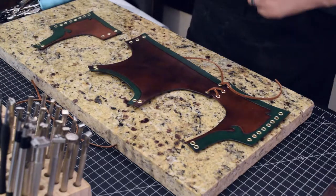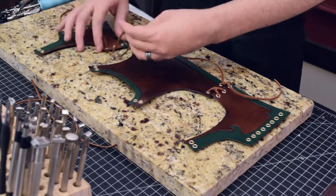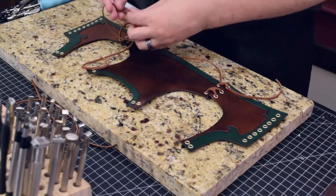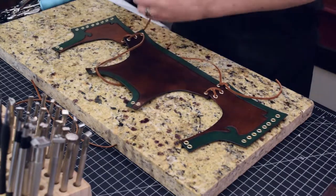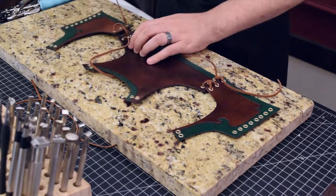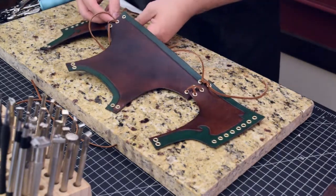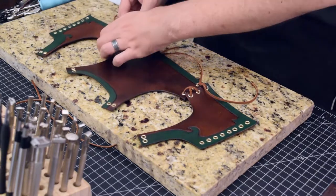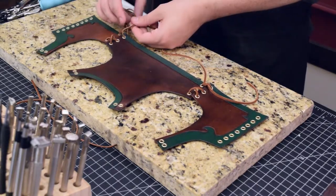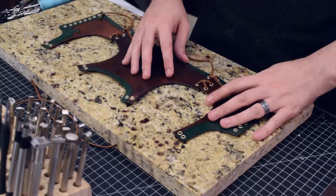I'm just doing a really quick lace-up job here. This doesn't have to be permanent — I just want to test it out. We did already throw the underlayment version on him, so we know that kind of works, but you never know what may change between then and now. I don't have any fear that anything is going to be too crazy. So we've got the sides all tied up.